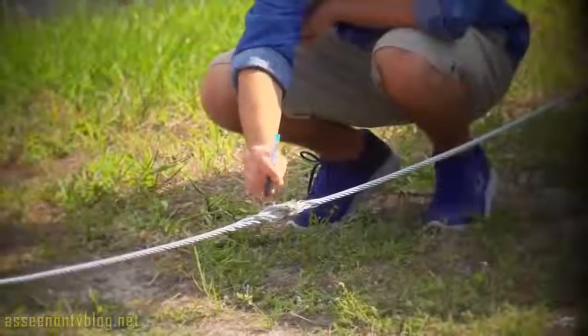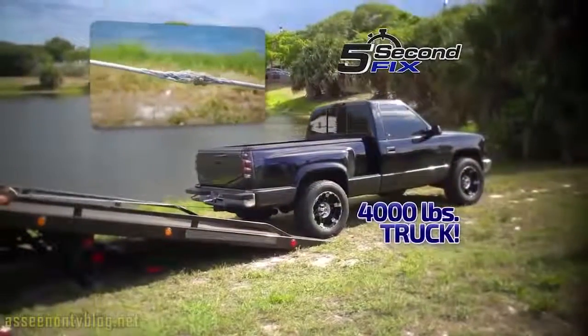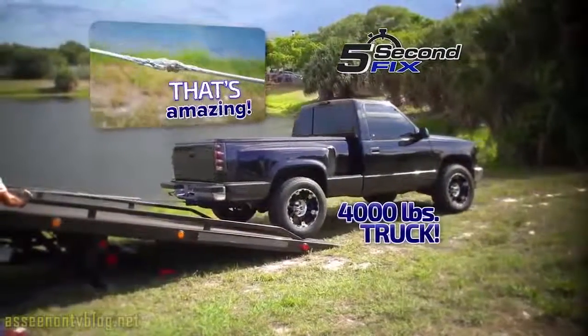And here's something you can't do with glue. We put 5 Second Fix to the test. We applied it to the ends of this tow cable to create a bond so strong, we pulled a 4,000-pound truck out of danger. Now that's amazing!